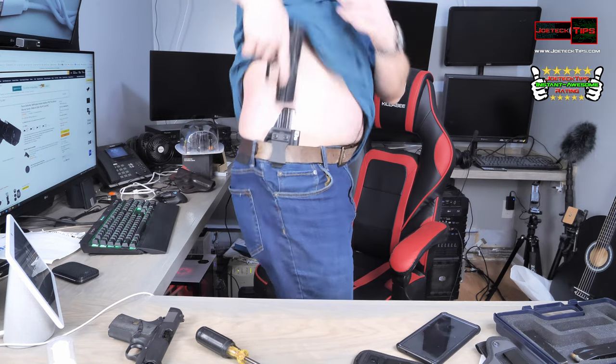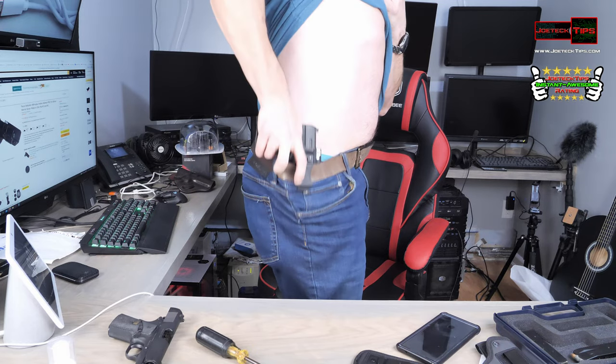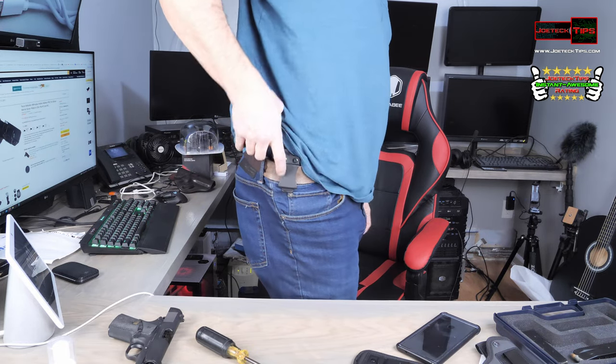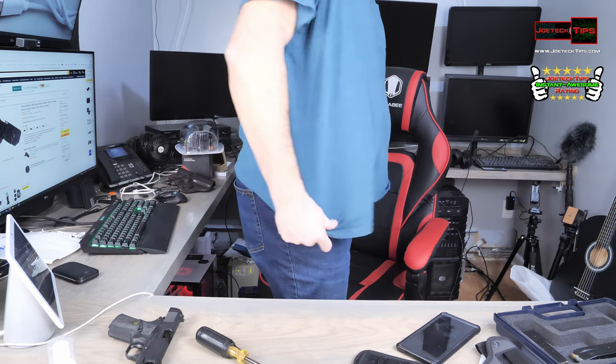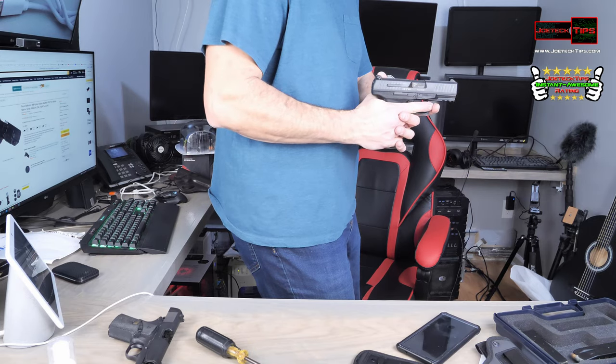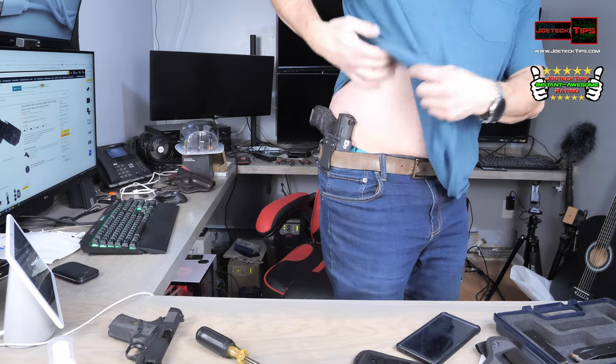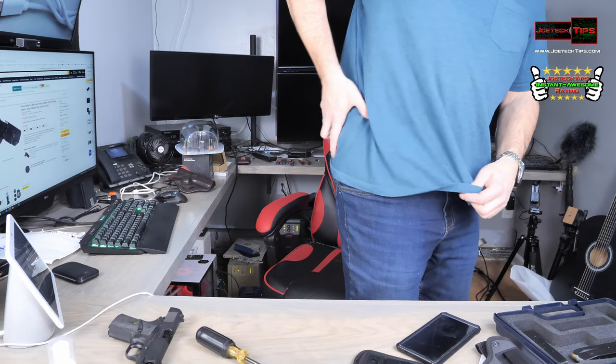Okay, I'm good to go with that. Let's try that again. Since this is a t-shirt, you're going to be getting it ready and you're good to go. This is a really nice holster. I will have a link in the description below to purchase this.